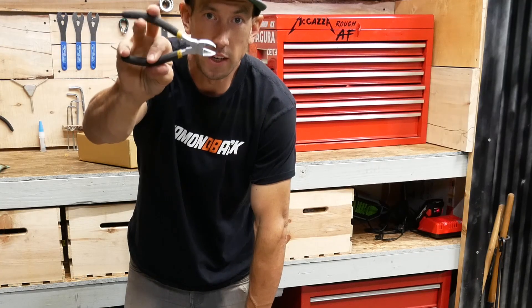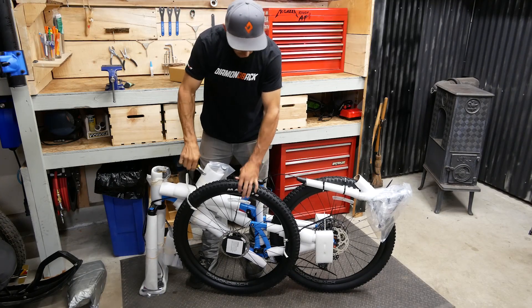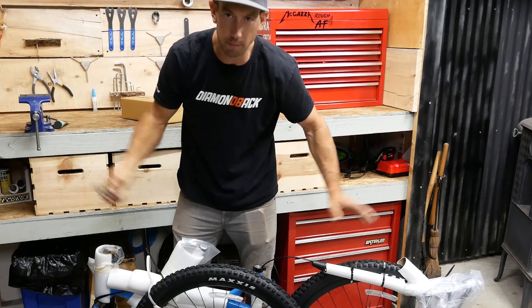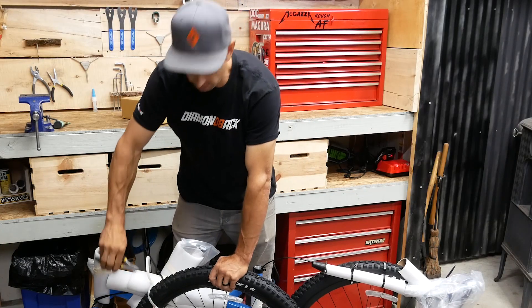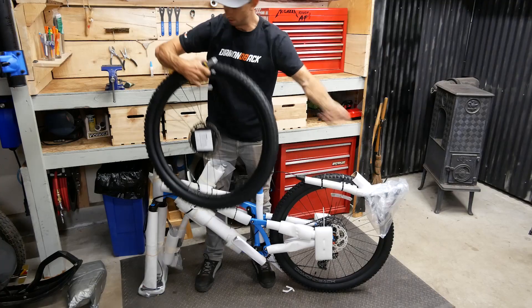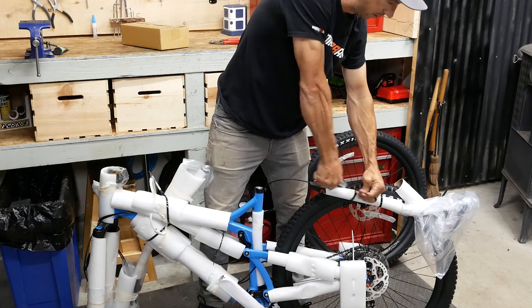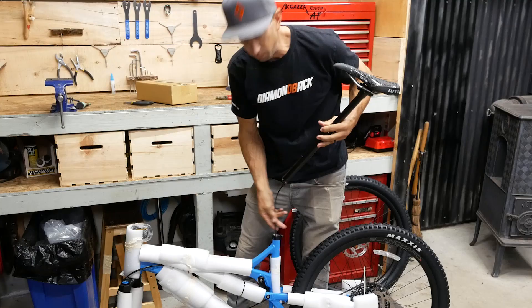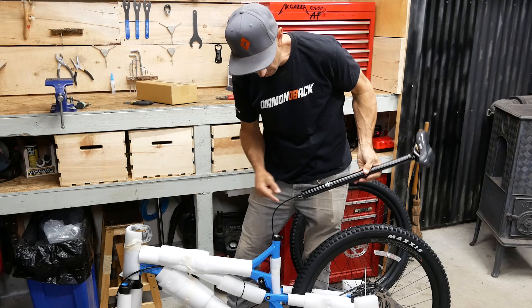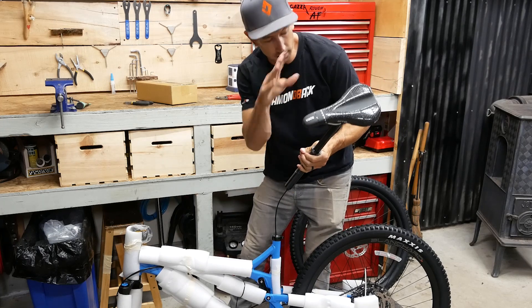I like to use cutters when I cut off the zip ties, because if you use a mat knife or something like that, you run the risk of slicing something on your bike like a tire or things you don't want. Got a wheel off. Got lots of protectors to keep your rotor straight.